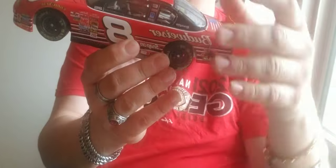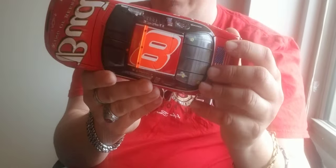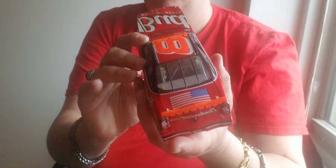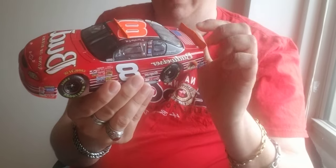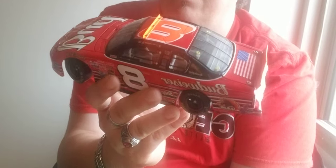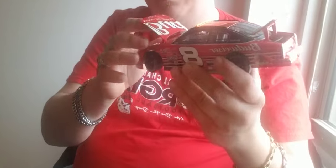Over here let's go to one of the Earnhardts — Dale. Now this is a 2001. This is Dale Earnhardt Jr.'s 2001 win — when he won the year after his father passed away. On the back here you got Dale's 2001, Earnhardt Jr.'s 2001 number 8 for the EA Sports. EA Sports 500 in 1998 and 2001. Under here you got the engine detail.